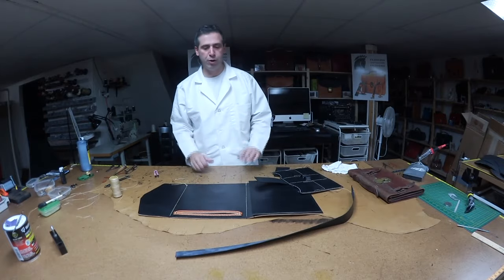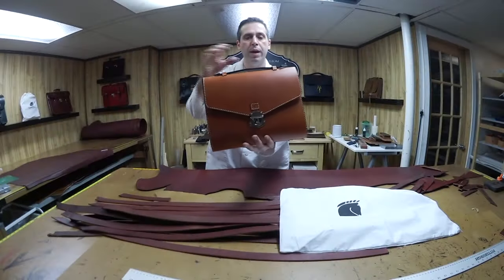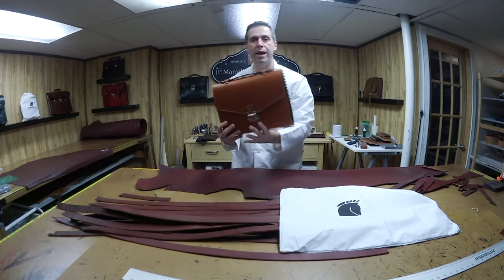This is coming out beautiful. I've got some more stitching to do, and at the end I'll come back and show you the final result. Here's the portfolio with the handle up and handle down.